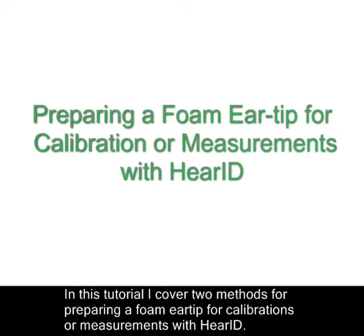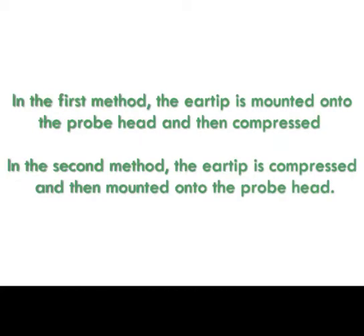In this tutorial, I cover two methods for preparing a foam tip for calibrations or measurements with HairID. In the first method, the air tip is mounted onto the probe head and then compressed. In the second method, the air tip is compressed and then mounted onto the probe head.